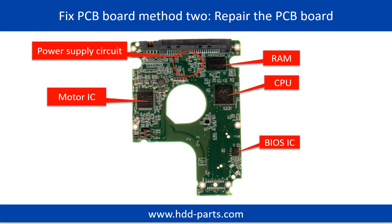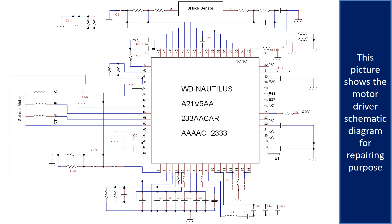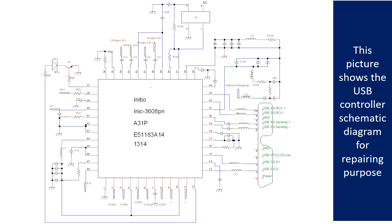PCB board repair Method 2. This picture shows the basic components on the PCB board and their functions. You may take this picture as a reference to fix your own PCB board. This picture shows other components on the PCB board. This picture shows the motor driver chip schematic diagram for repairing purposes.